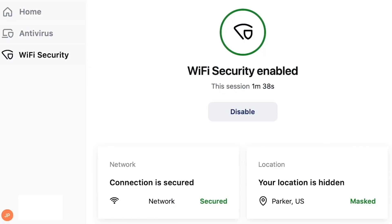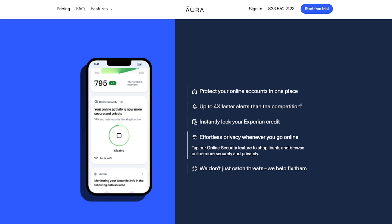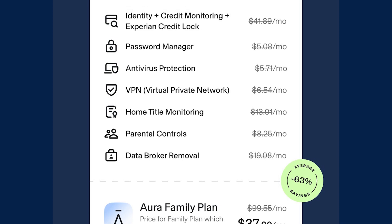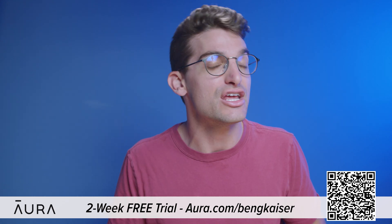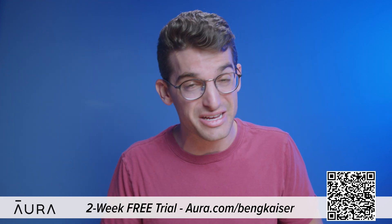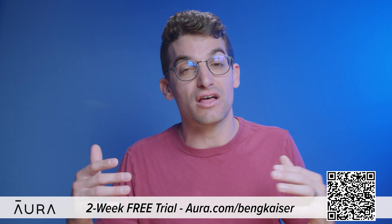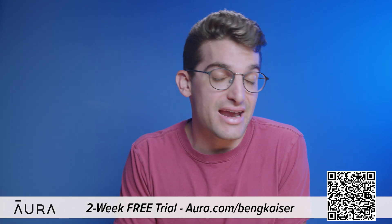Aura's app also features a VPN, password manager, real-time credit and identity theft monitor, internet parental controls, and protects your devices from malware. Aura has almost every internet safety tool you'll ever need, all inside one app. Let Aura do the hard work of keeping you safe online. If you sign up right now, Aura will give you a two-week free trial with my link in the video description. You'll be shocked at how much of your private information Aura finds exposed — it's quite frightening. Aura.com/BenGKaiser or scan the QR code on screen. We've been extremely happy using it for over a year and I definitely recommend it.